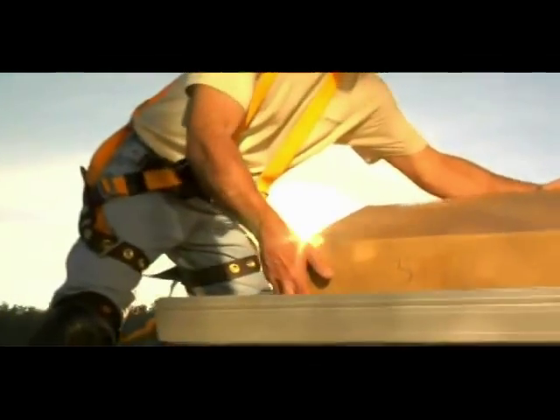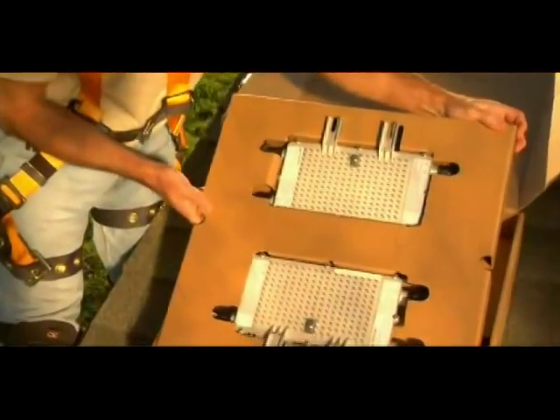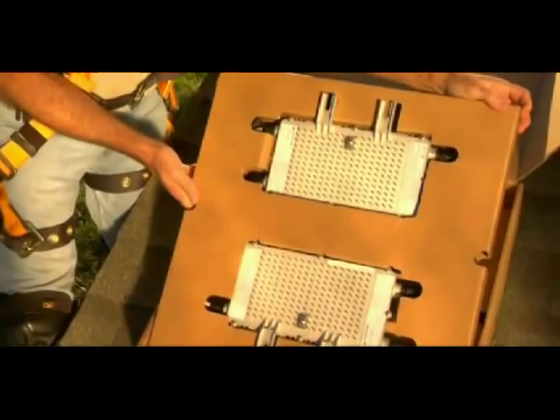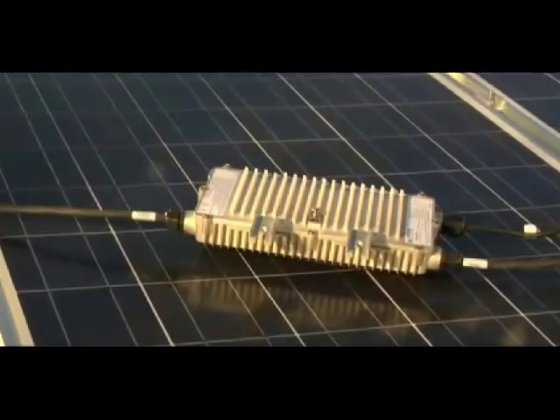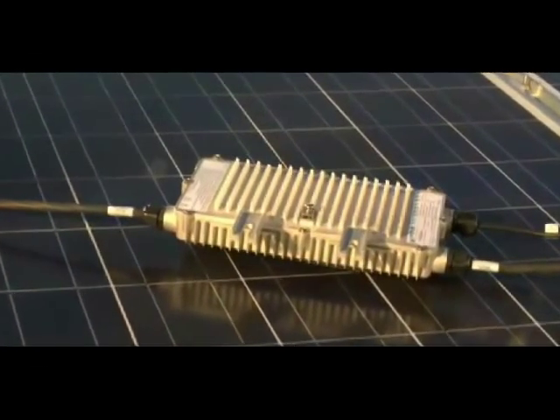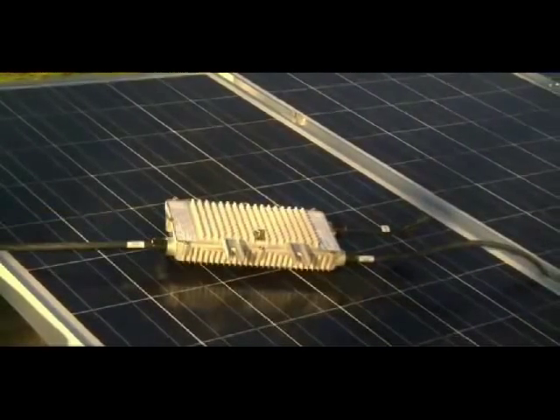Enphase Energy introduces the first commercially available microinverter for residential and commercial solar PV applications. An Enphase microinverter is a revolutionary solar inverter that will significantly increase your customer's energy harvest, provide the highest possible reliability, and dramatically simplify your installation process.